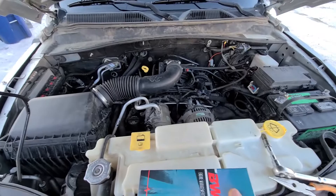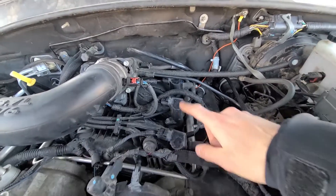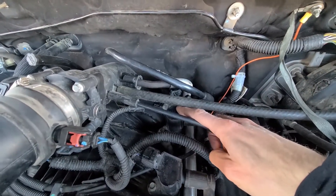These Jeeps with 3.7 liters have only three ignition coils and they're all on the driver's side. There is one here, one here, and one here, and I have to replace the last one for cylinder number five.